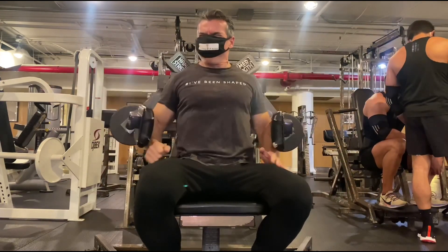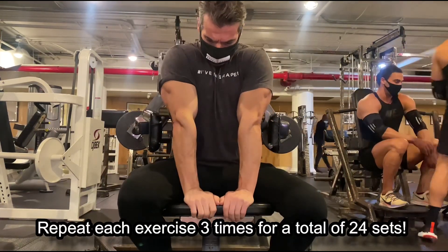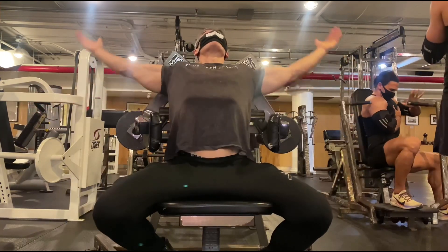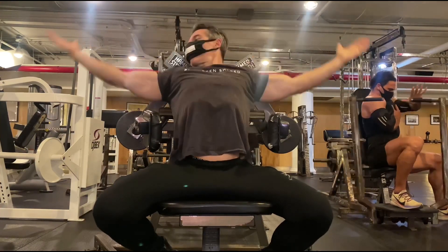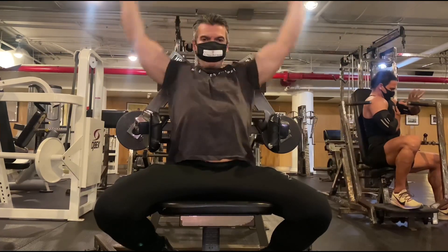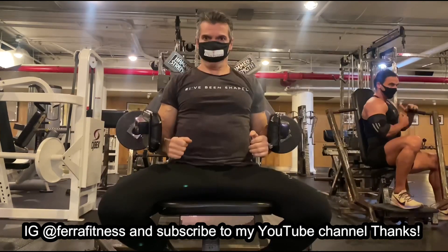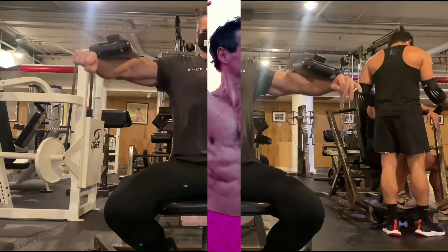Repeat this giant set starting from the top again — repeat each exercise three times over. It shouldn't take you more than about 35 minutes for a total of 24 sets. This is a great routine if you want greater size, muscle definition, core strength, and more powerful shoulders — very easy on the joints. I hope you enjoyed that routine guys, please like, comment, and subscribe to my YouTube channel.